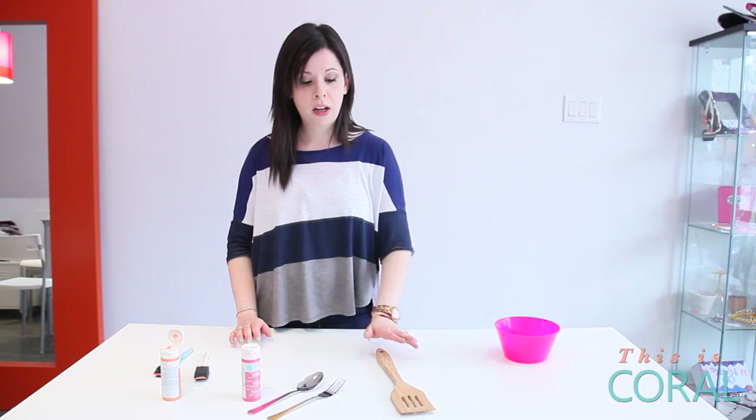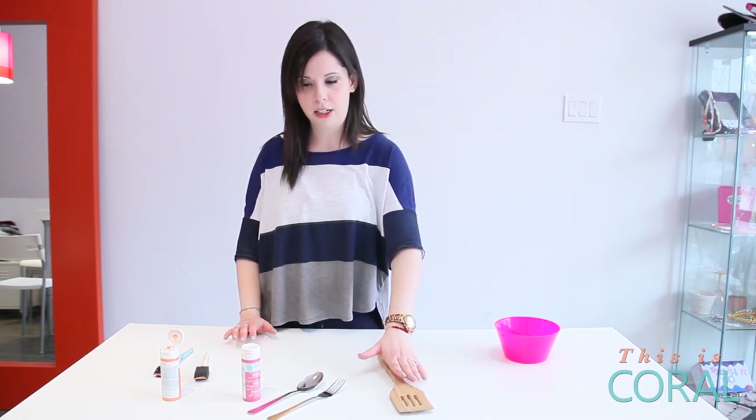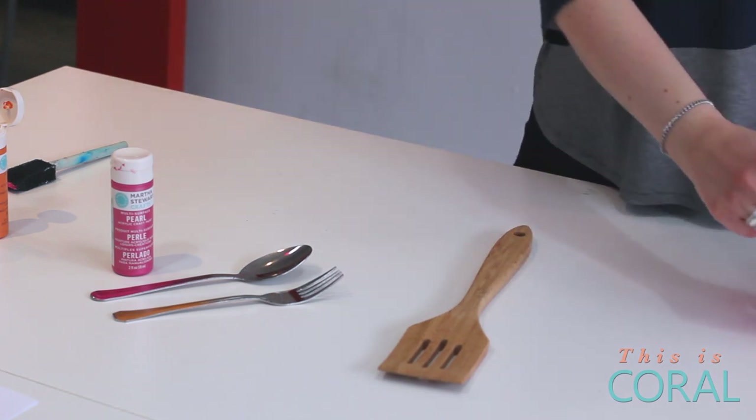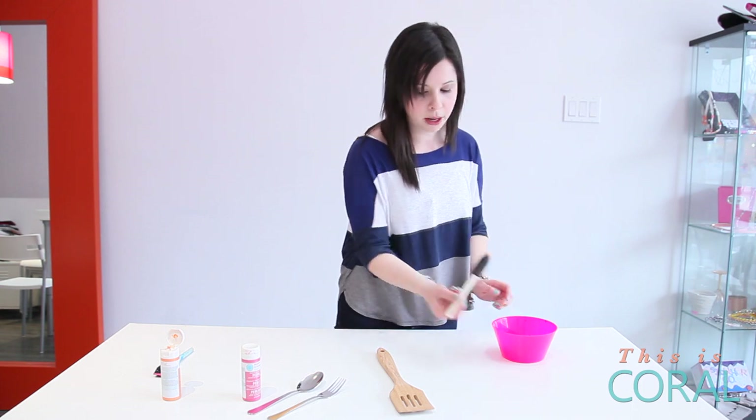For your serving utensils it's the same thing — you don't want to get paint on the end of it. Anywhere that's going to be dipped into the food, you don't want paint on. Stick to the top of the handle. You'll want a little bit more paint for this one since the wood absorbs the paint a little bit more.